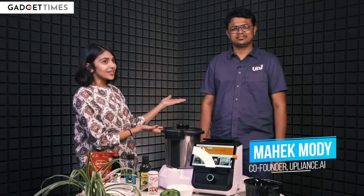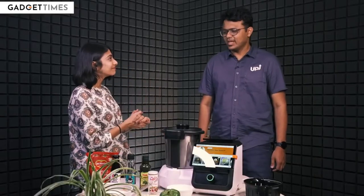You must have heard of ChatGPT, right? It's into our smartphones, into our computers, and now it has also got into this kitchen appliance. And this is going to ease the kitchen process, and this is what Mehak Modi tells us. He is the co-founder of Appliance.ai. Welcome to the show, Mehak. Hi.